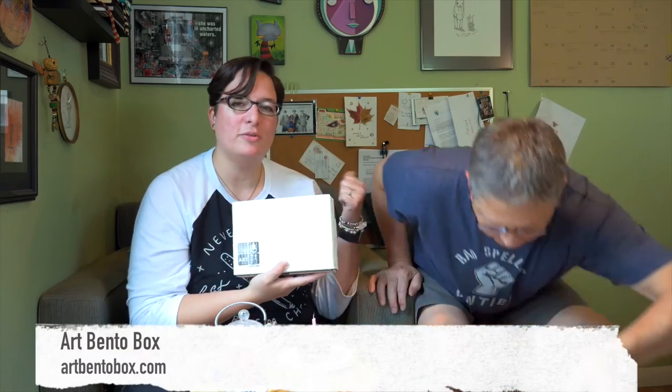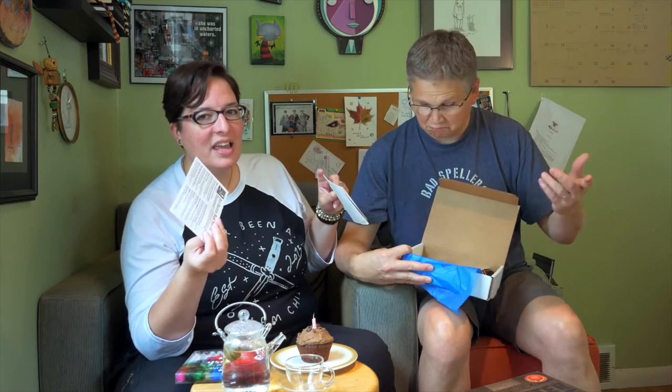The art bento box is a subscription box we both put together — they're quarterly and sold in a limited run of 50 from my Etsy page. Each box includes a menu card of all the supplies, and there's an accompanying video project for the materials. The summer box, for example, had fine paper, an exclusive limited edition stencil from Crafters Mini Workshop, postcards as substrate, and other art materials. It's a lot of fun!